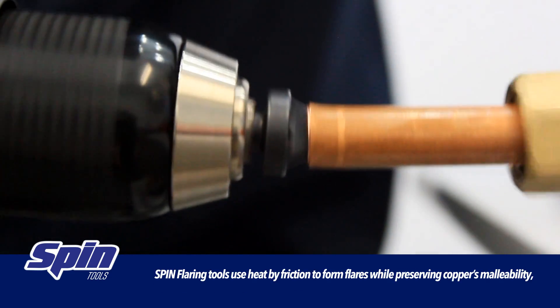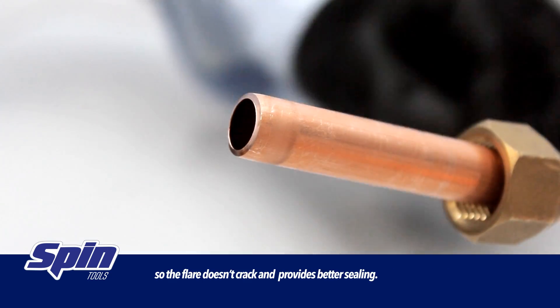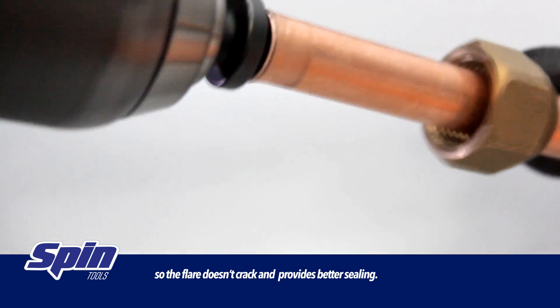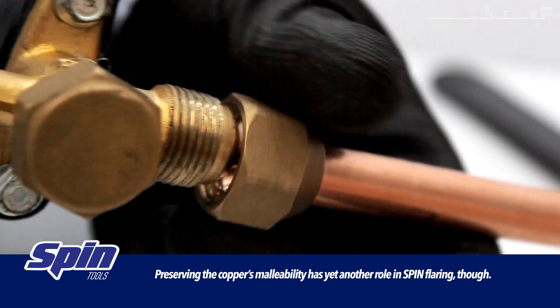Spin flaring tools use heat by friction to form flares while preserving the copper's malleability, so the flare doesn't crack and provides better sealing. Preserving the copper's malleability has yet another role in spin flaring though.